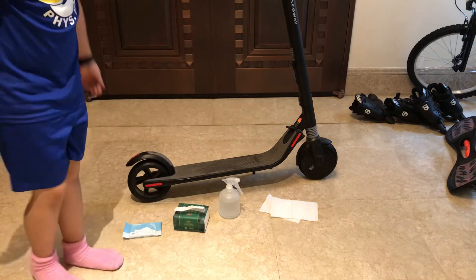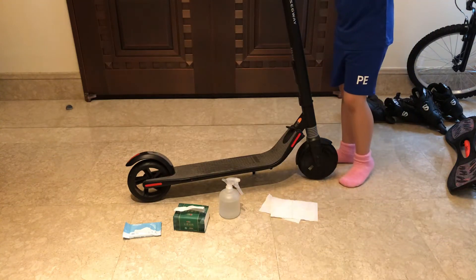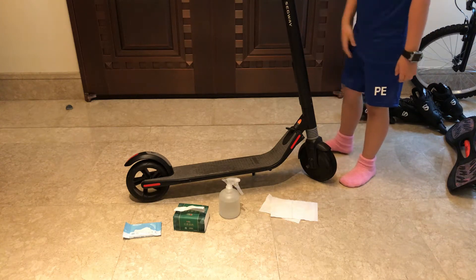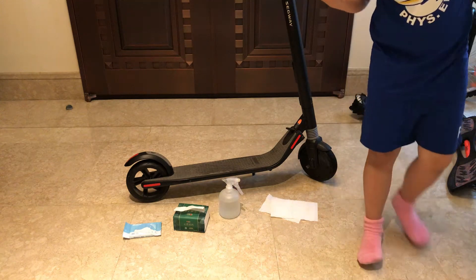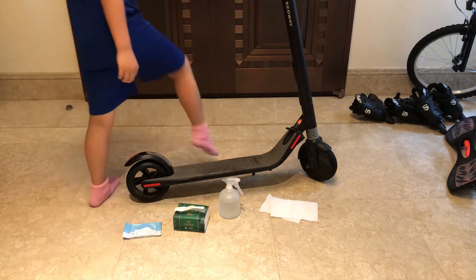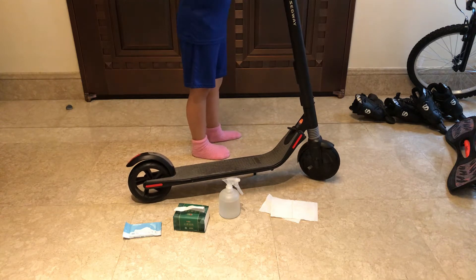First off, you should clean off the most important parts of a scooter: the handle and the light. The light is important because it helps you see in the dark. The handle is important because if something's dirty, it's easy for your hands to slide — you might lose grip.